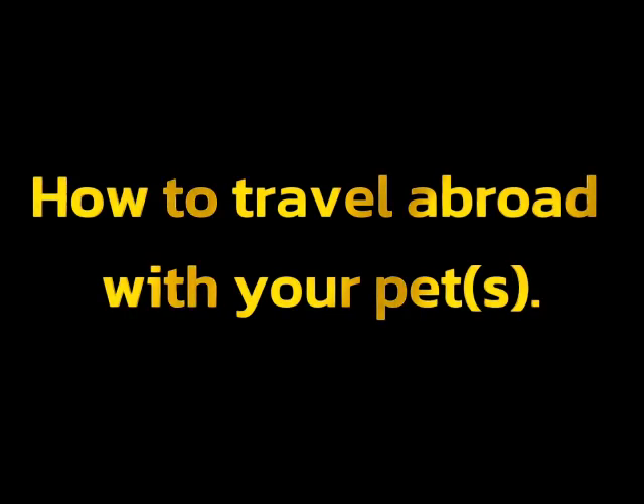How to travel abroad with your pet. In this video series we are examining various aspects related to traveling abroad with your pet. Please watch each of the videos if you are interested in traveling abroad with your pet. Each video contains information relating to each part of the process of preparing to travel abroad.